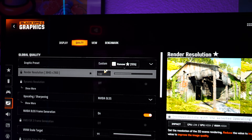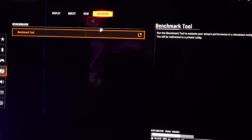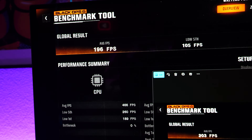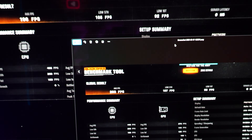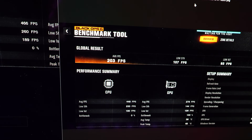Last benchmark: Black Ops 6 on the Founders Edition with identical settings. The Founders Edition scored 196 FPS while the Astro scored 203 — a seven FPS difference. Not much at all; if you're on the fence, this result alone shouldn't tip you either way.